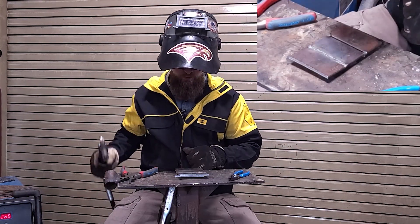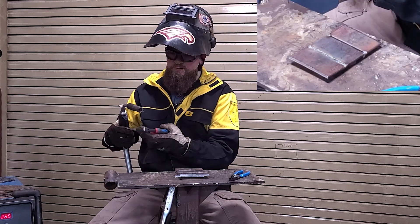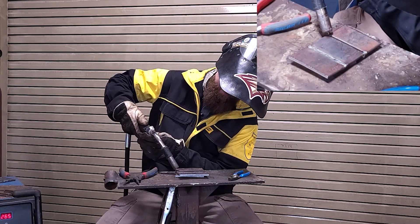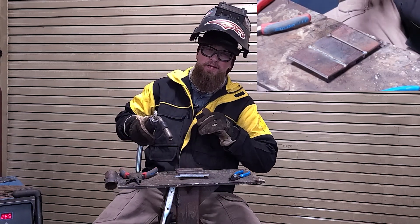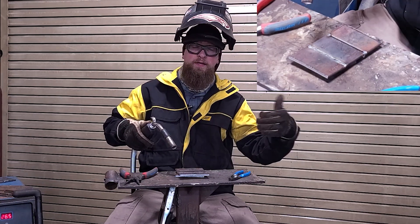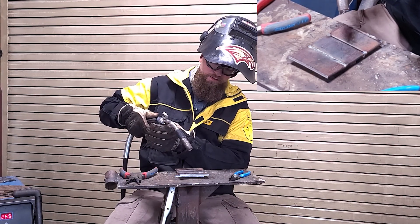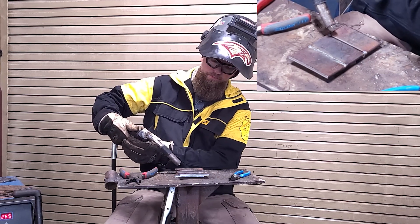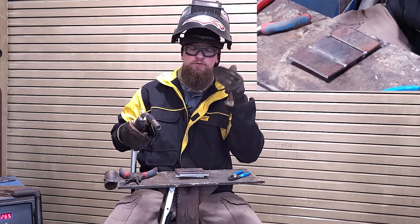As I do this weld, remember to clip the end of that wire off for a nice clean start. Start on the tack, stay towards the front edge of your leading puddle, and you'll really start seeing that puddle sink down. If you go too fast you'll blow right through and stop welding — back up into the puddle and keep welding, really trying to pull that puddle along even though we're pushing. We want to be at the front edge of the puddle as it's diving down between those plates, trying to get fusion all the way through.